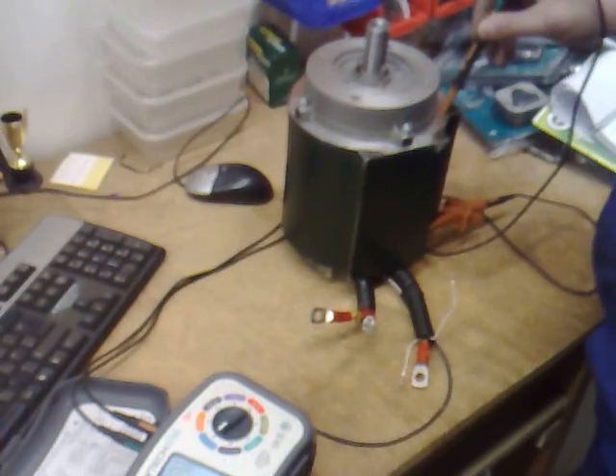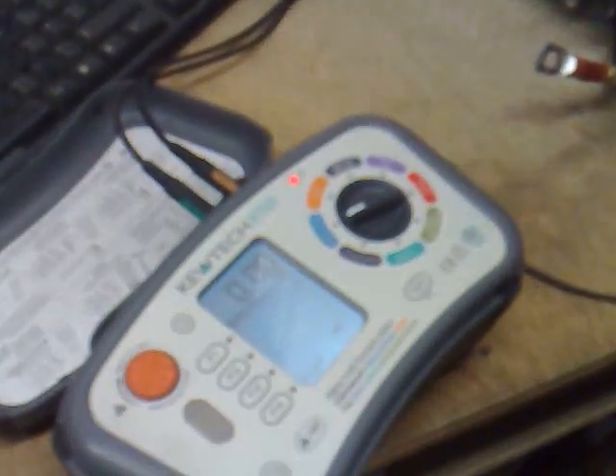We should see a dead short, so we're at zero ohms. And now we're going to go on to the motor windings — and hopefully, yes, we've got infinite resistance, so we've got very nice insulation resistance properties on this motor.